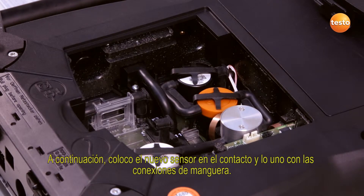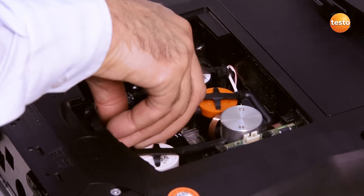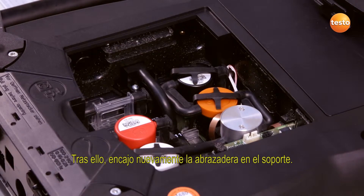I then insert the new sensor into the slot and connect the sensor to the hoses. After this, I click the clip back into place.